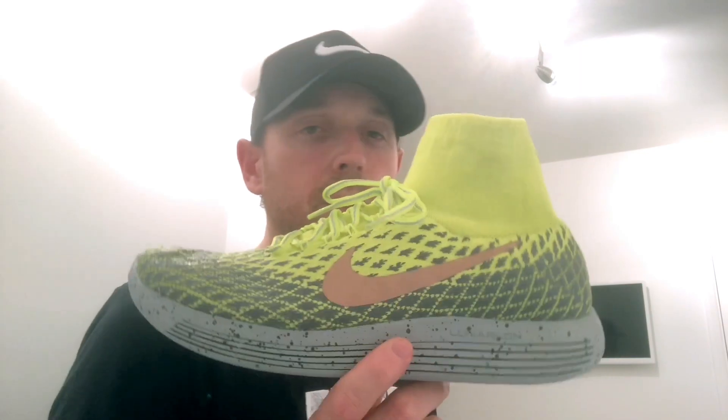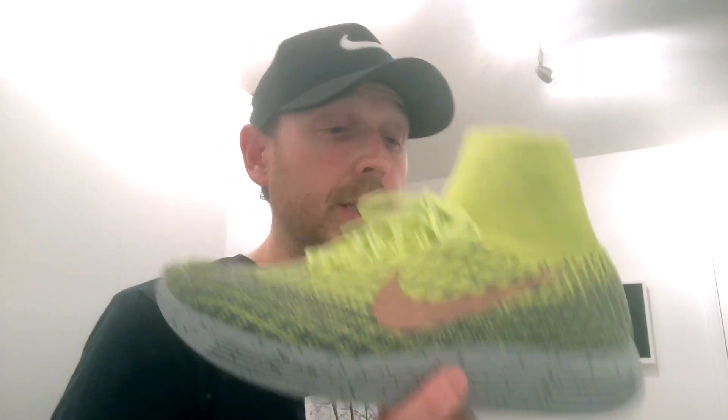These ones are water resistant, so I started putting them into my longer runs to mix them up with my Pegasus 34s. If I'm looking to go slow - which in marathon training you do, you go a lot slower than you normally would - I'm enjoying wearing these versus the Pegasus 34, which aren't as soft and as forgiving.